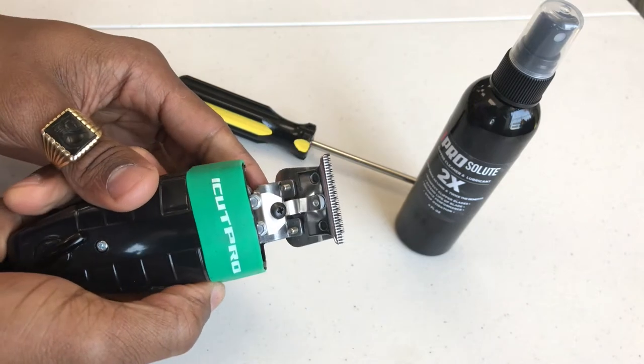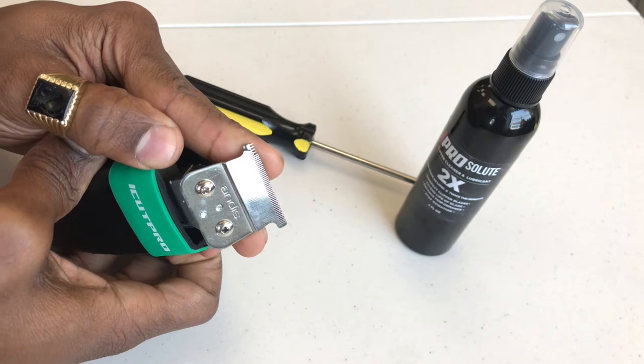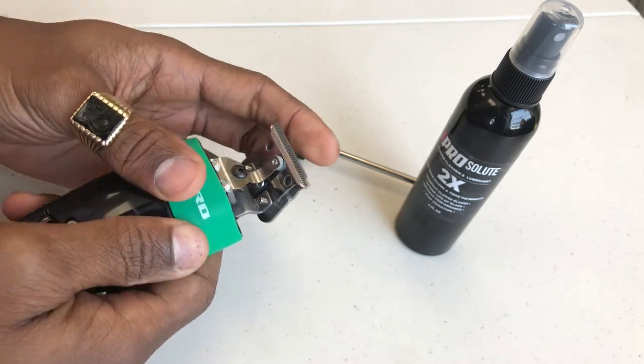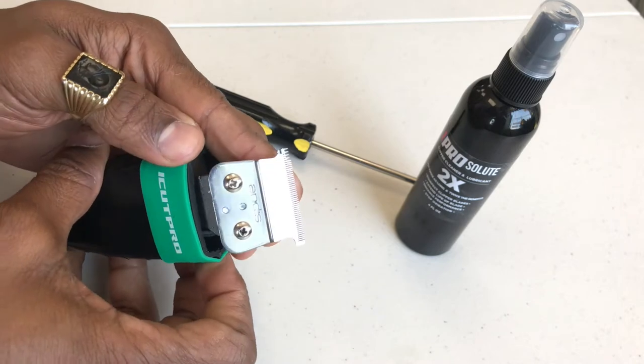If you look at this clipper here, you'll see that the skeleton clipper has a chipped blade. These chipped blades usually come about based on how these clippers are stored. In any event, let's go ahead and change the blade.